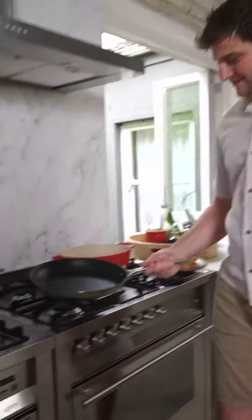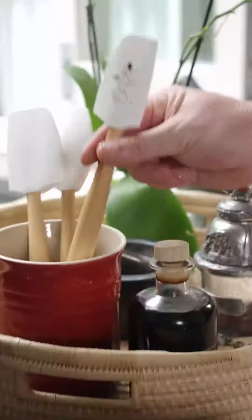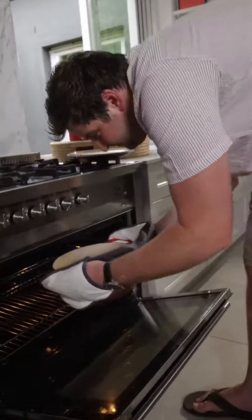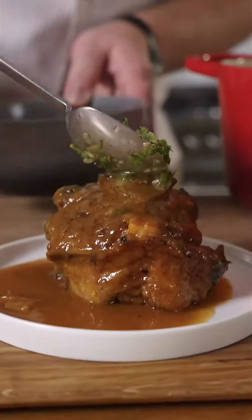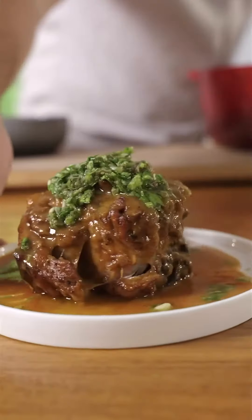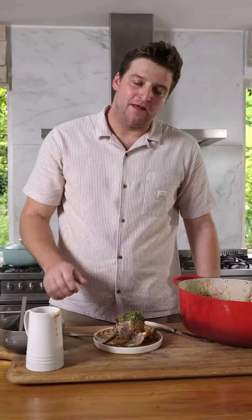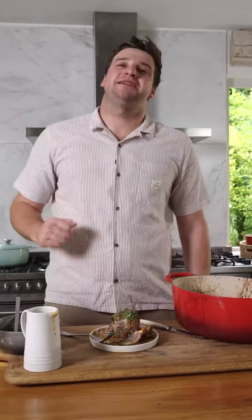They're going to make a gravy. You're going to cry when you eat this. Pop it in on high open so it's a little bit sticky. Look how soft that is — that's next level.